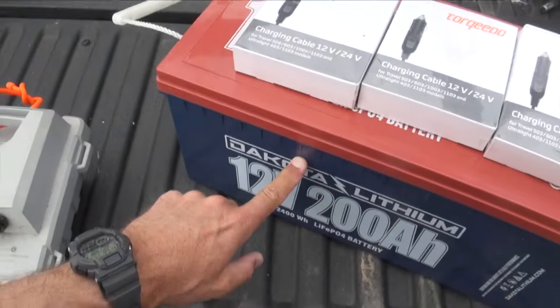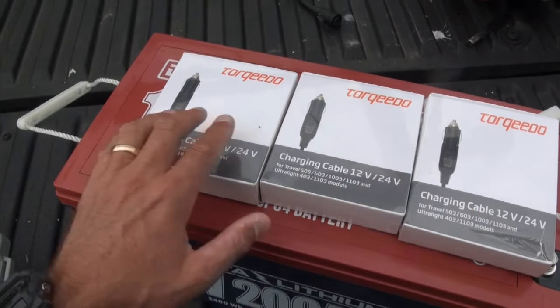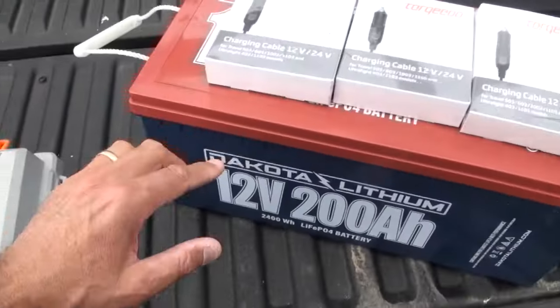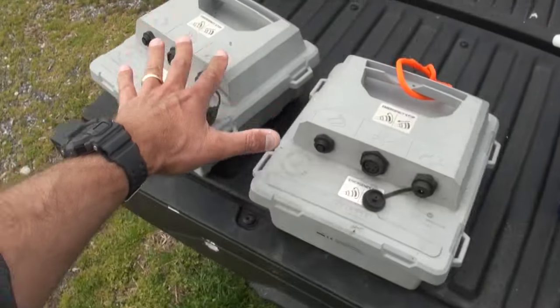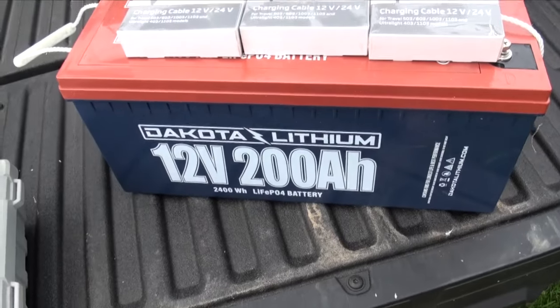What I want to do is get a box for this and fit it with female receptacles that these male receptacles can plug into and recharge. I want to build a box just for remotely charging up my torpedo batteries using this Dakota Lithium. I charge the Dakota Lithium before I leave home — it's just a mobile power source.